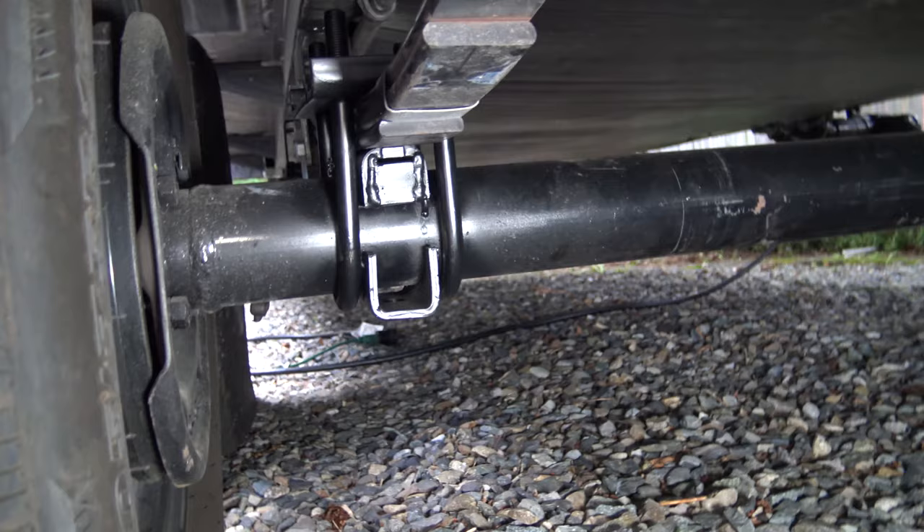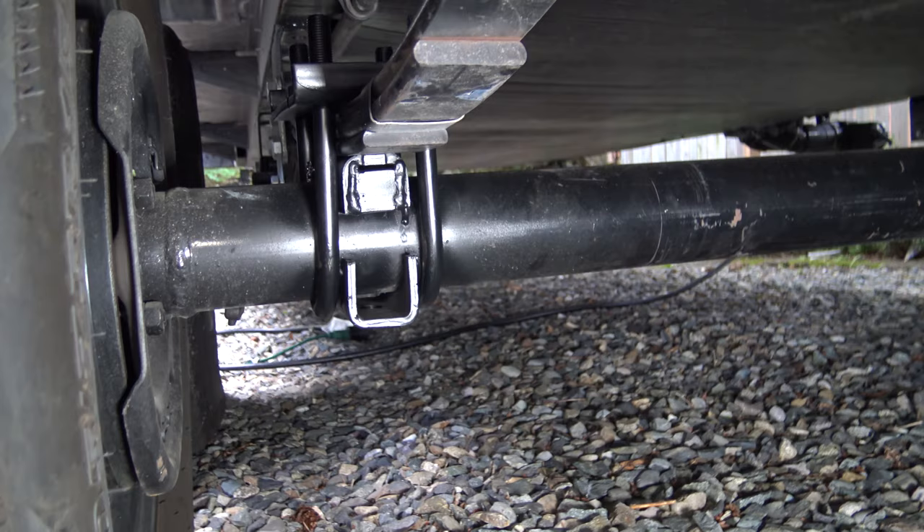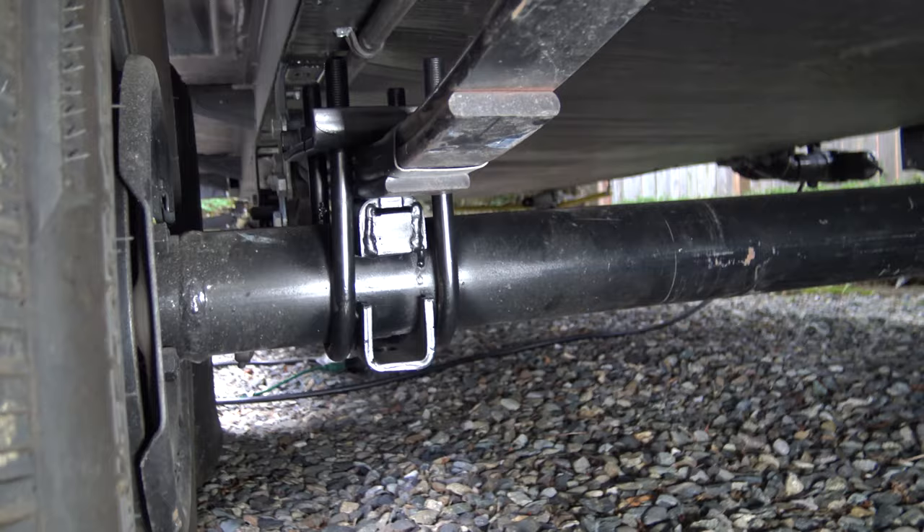So now you may ask yourself, well what do we do? Was the problem solved? After all our research and asking different opinions online through RV forums, somebody suggested a trailer axle swap. It sounds a little different than what it actually is — they don't actually change out the axle. What it does is switch the position of the leaf spring. Let me show you up under here.